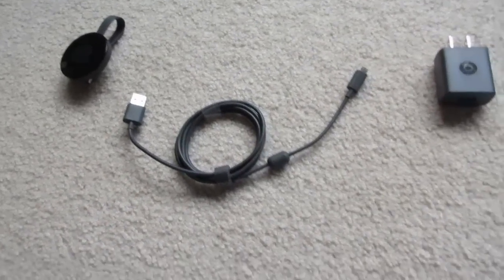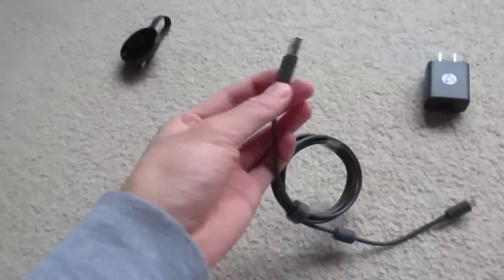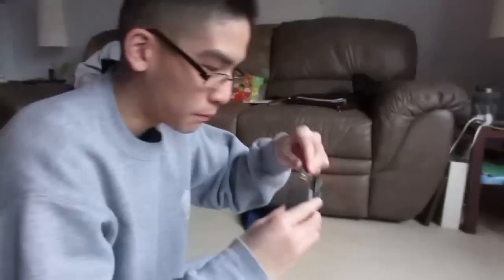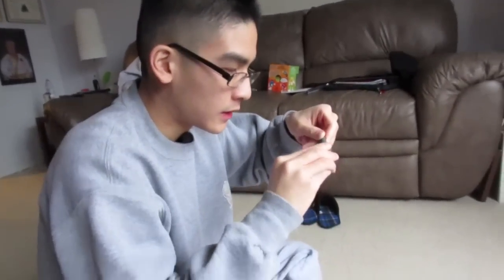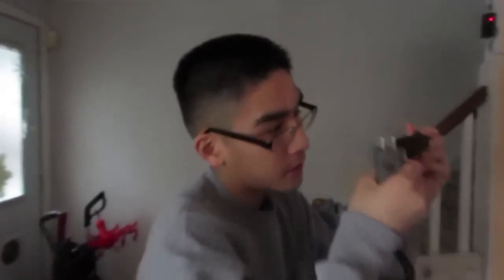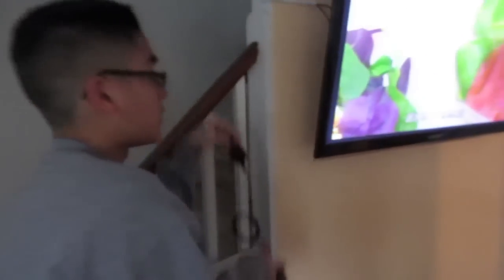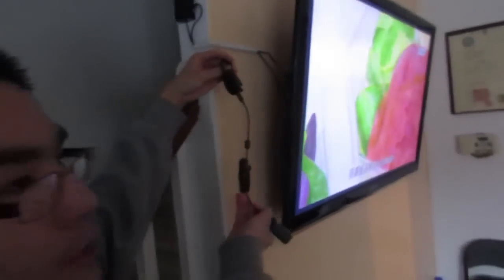There are a total of two different methods to set up a Google Chromecast. For method one, you plug the power source — this USB — into a power adapter. You plug the Chromecast into the adapter and that's how you get the power.